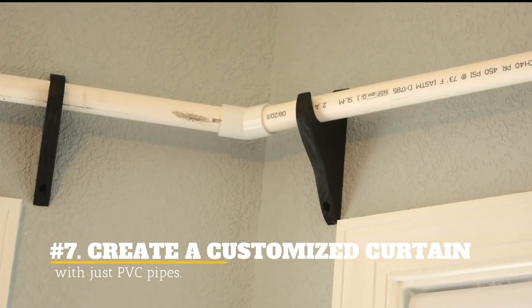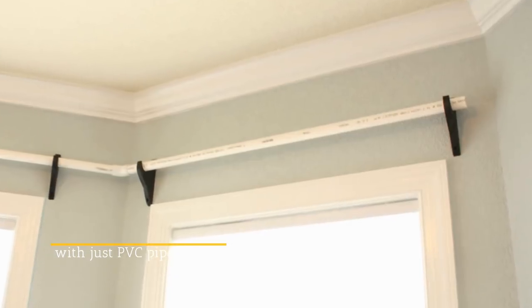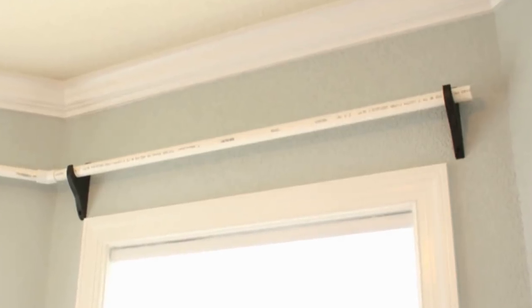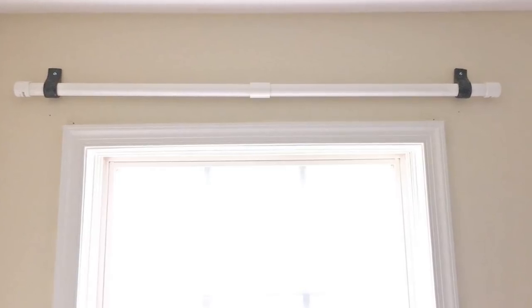7. Create a customized curtain with just PVC pipes. You can coat old PVC pipes with an elegant black, brown, or other neutral colors, and you'll have a seamless customized curtain. This will make your home look like it's been designed by pros.